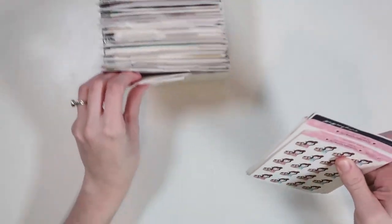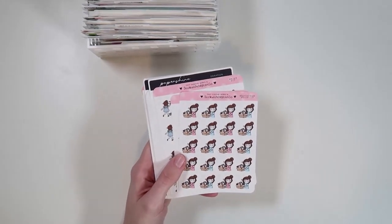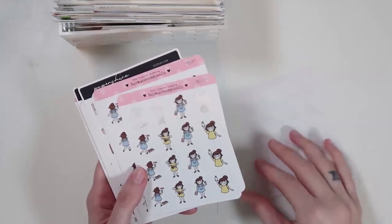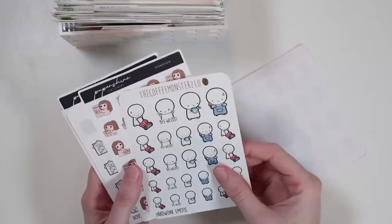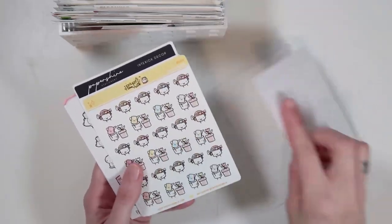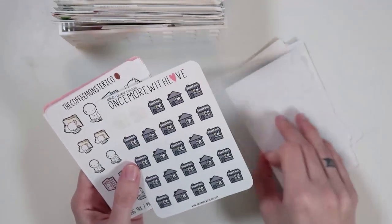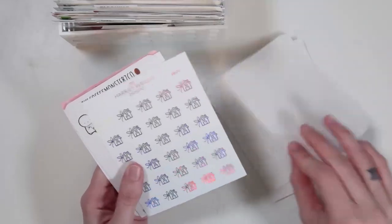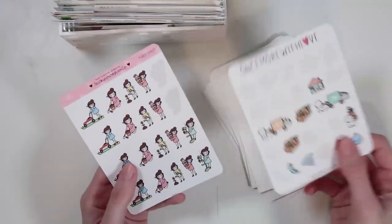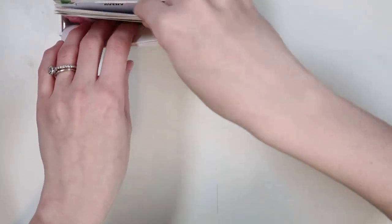The adulting category can be anything from organization to decluttering, gardening, donations, anything that has to do with the house — I wish I gardened more. Also taxes, paying bills, just those types of things. That's what I consider adulting. If you have any questions about any of these sticker sheets or where they're from, just put a timestamp below and I'll help you out.